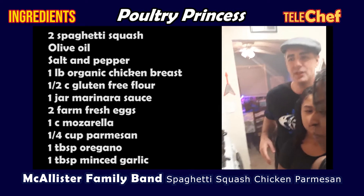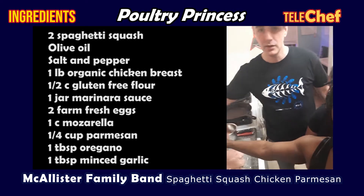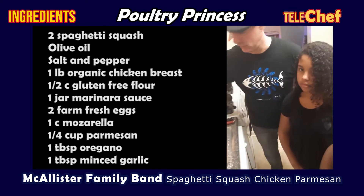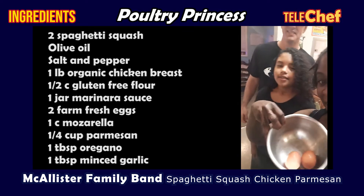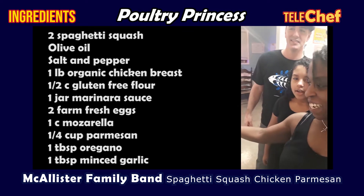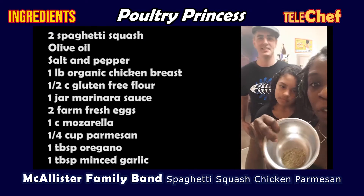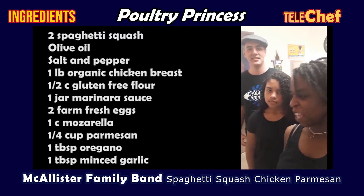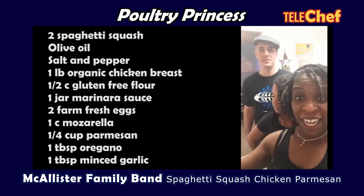One pound of organic chicken breast, tenderized. You'll need one-half cup of gluten-free flour. A jar of marinara sauce, or homemade if you prefer. You're going to need two farm fresh eggs, beaten. And one cup of mozzarella, a fourth cup of Parmesan. One tablespoon of oregano to give it that nice Italian flavor, and a tablespoon of minced garlic. And then we are ready to cook.